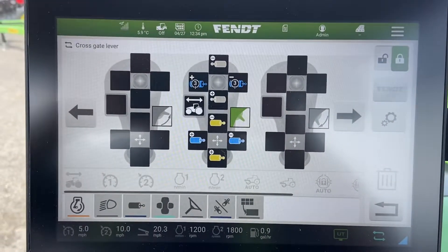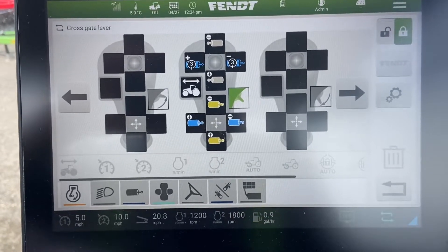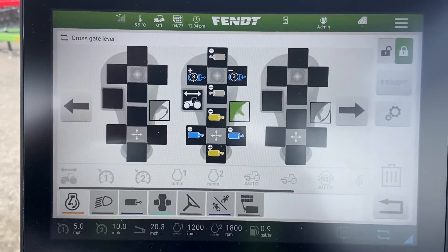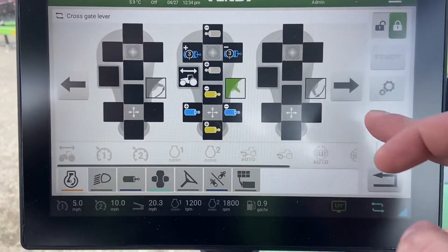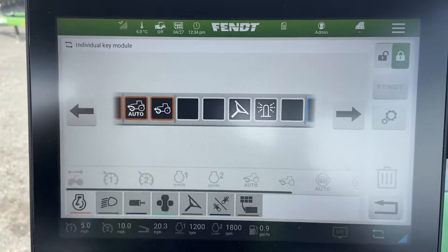We'll cover the multifunction joystick in more depth in a dedicated video, since we have the Cargo Profi loader on here. There are functions like the weigh, the shake, and memory heights that we'll cover in more detail and discuss that joystick at that time.